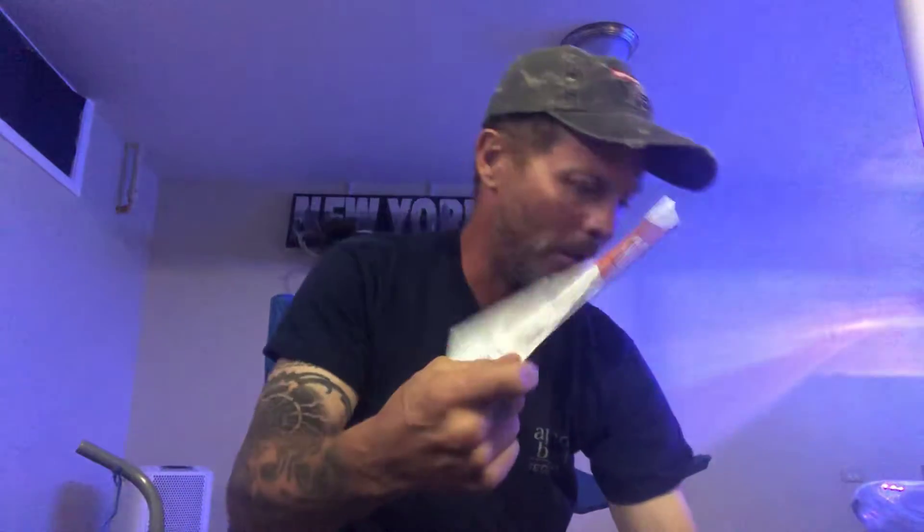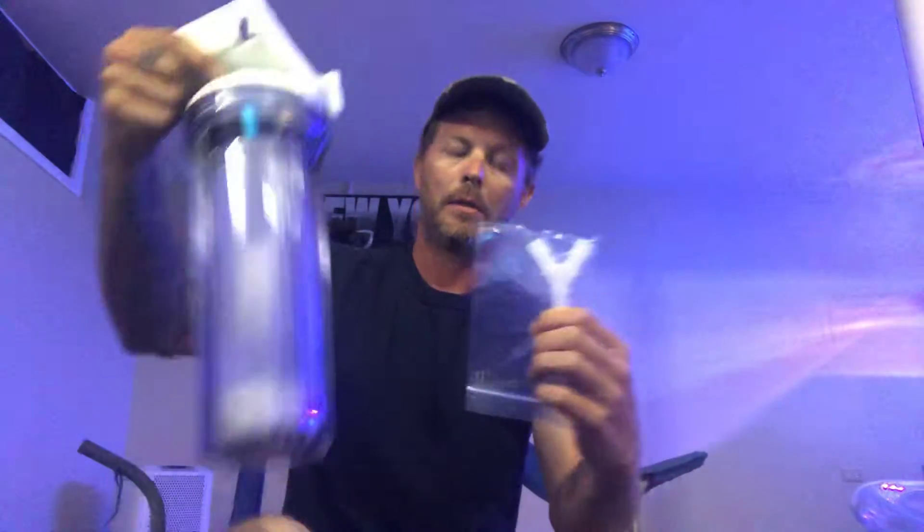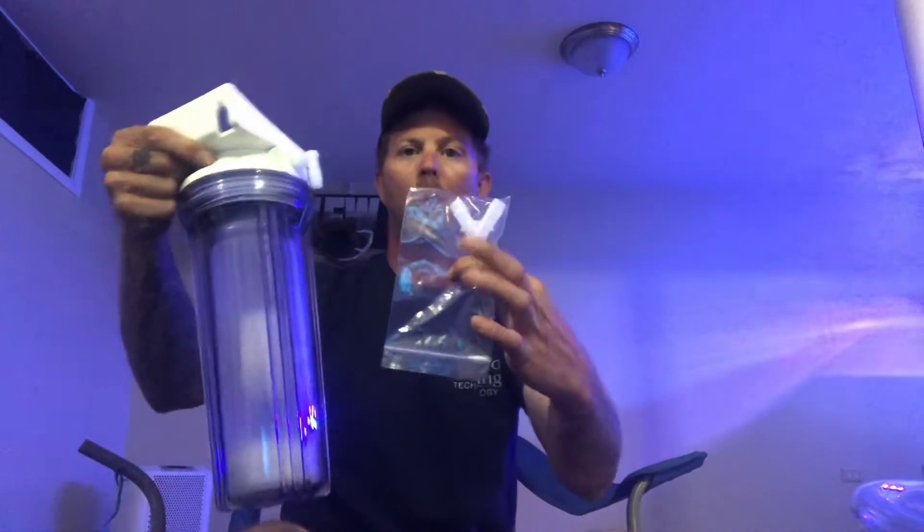I got a Y connector, because what I'm going to do is Y this with my fresh air and then into this, and then the Y is going to go into my skimmer.